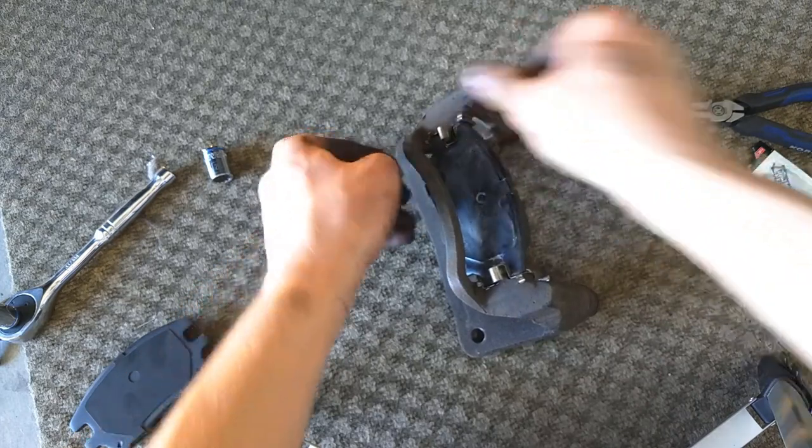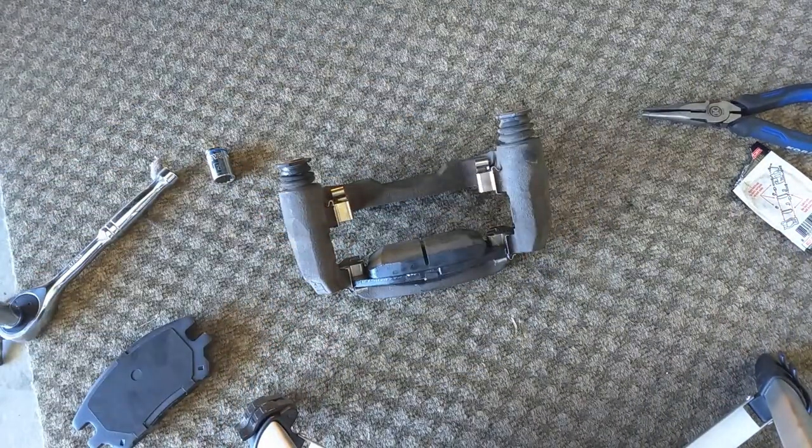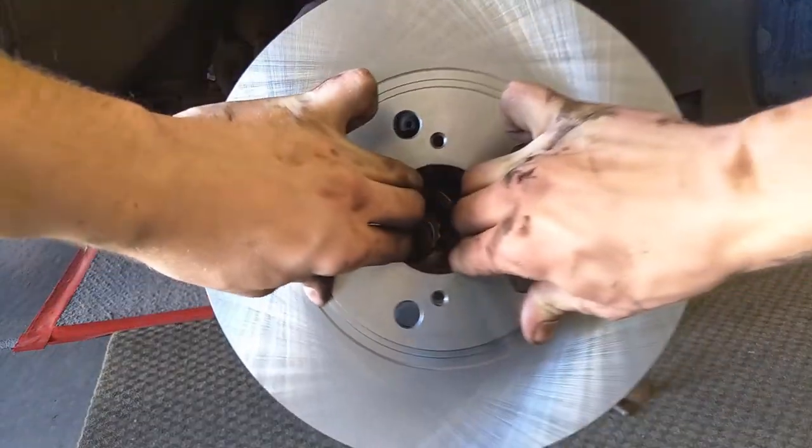Don't slide the pad all the way through — just push it in partway. Then repeat for the second pad. Now go ahead and slide your new rotor on.